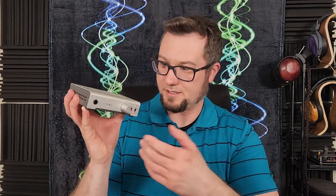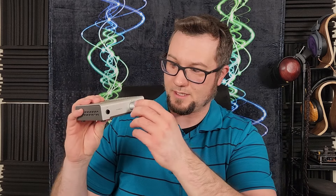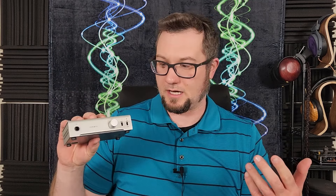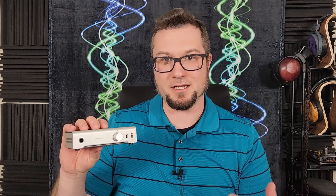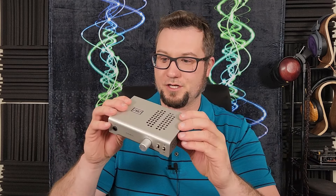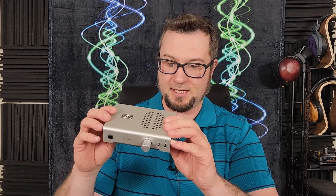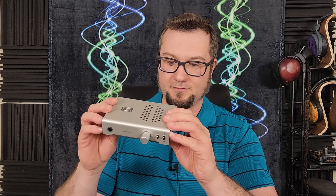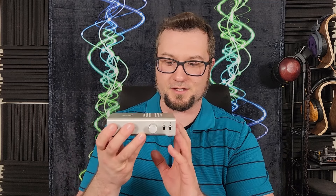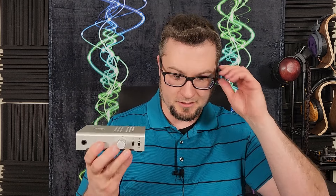The friend of the channel who very graciously gave me this sent it to me because he wanted to know if this unit is a good place to start new people off into this hobby, and yes it is. He sent me the silver version that has the ESS DAC card — an ESS 9018 — and I mostly reviewed this as an all-in-one unit using the internal DAC.